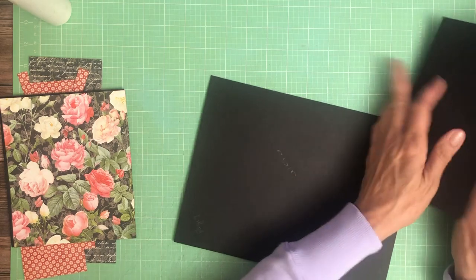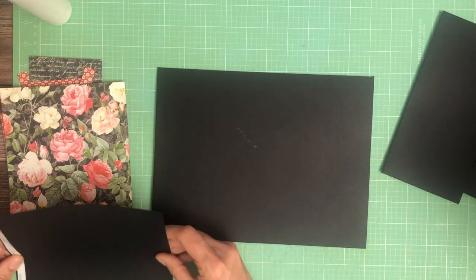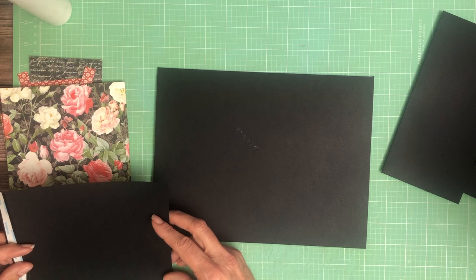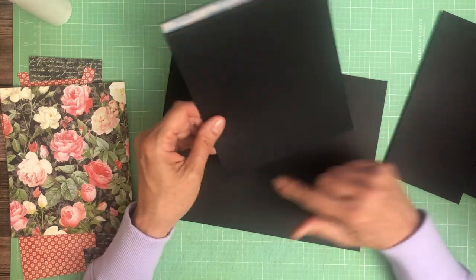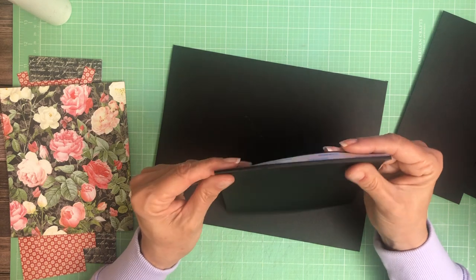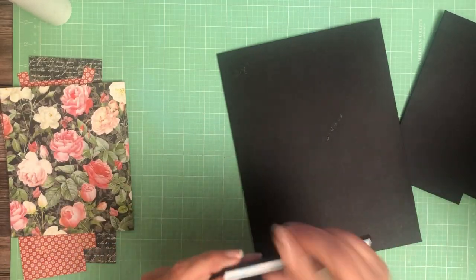We're going to start out by adding a flap — a top-down flap. This flap is seven and five-eighths by six: seven and five-eighths inches tall by six inches. You're going to score it; this is one where I'm going to have a little gusset on the flap, so you're going to score it a half inch and five-eighths, and it's going to get attached at the top, and you'll see why in just a second.